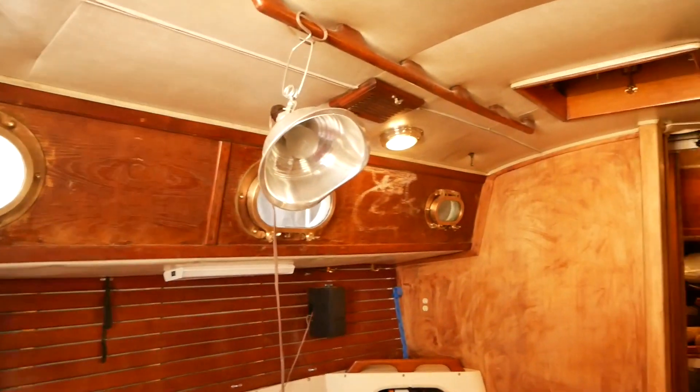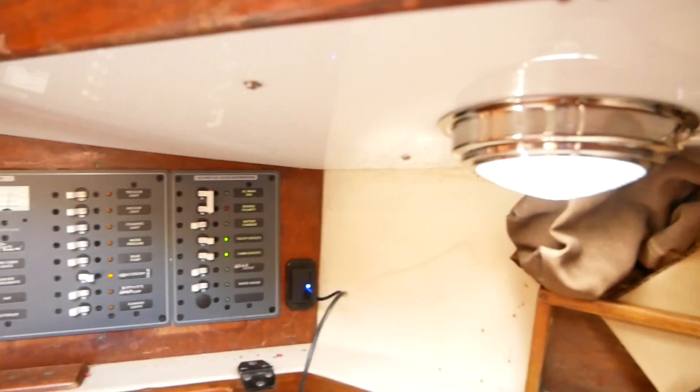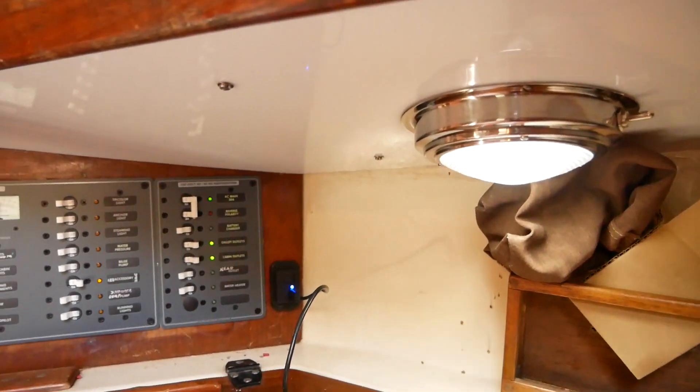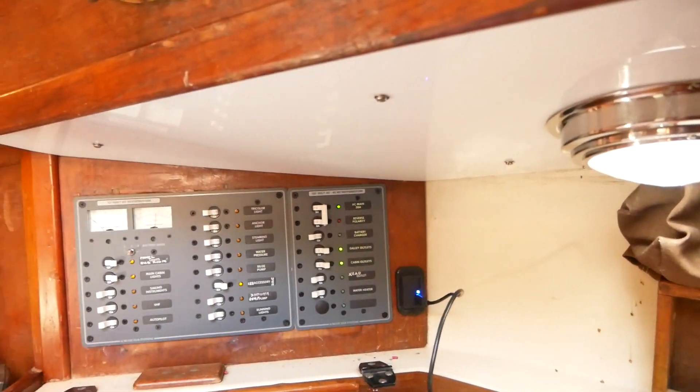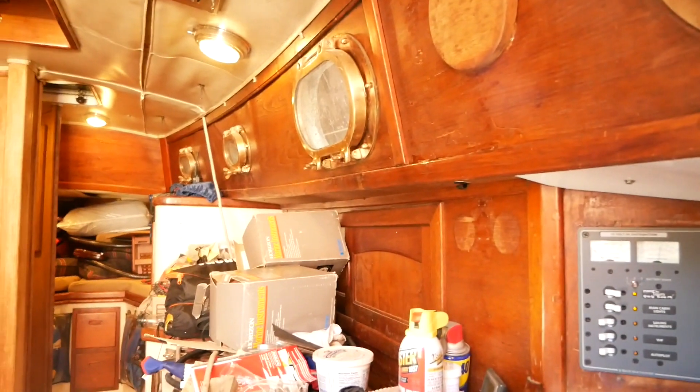In the cabin, V-berth, and here under the nav desk, I replaced all the lamps — which were incandescent — with LED lights. That will save on some battery power.